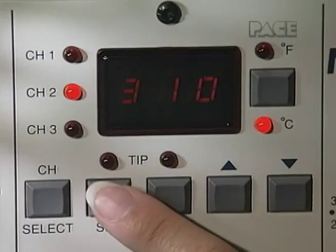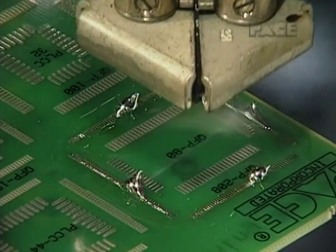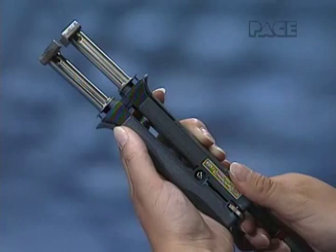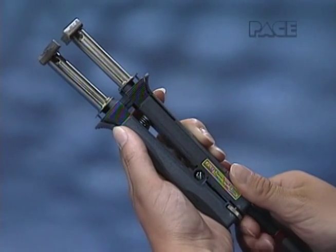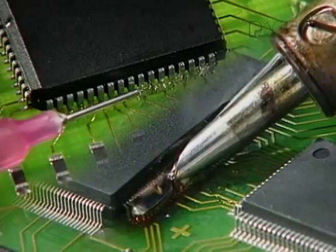Part 3 deals with selecting a proper tip temperature for your particular application. Part 4 examines handpiece, tip, and work preparation.